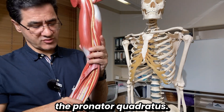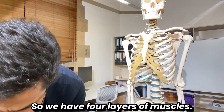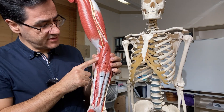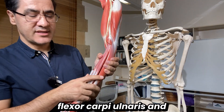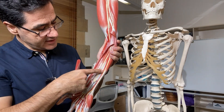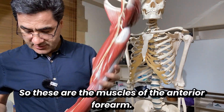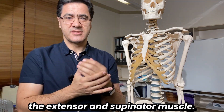To wrap up, we have four layers in the anterior forearm. Superficial layer: pronator teres, flexor carpi radialis, palmaris longus, and flexor carpi ulnaris. Intermediate layer: flexor digitorum superficialis. Deep layer: flexor digitorum profundus and flexor pollicis longus. Deepest layer: pronator quadratus. Next, I'll focus on the posterior forearm — the extensor and supinator muscles. Thank you so much for your attention.